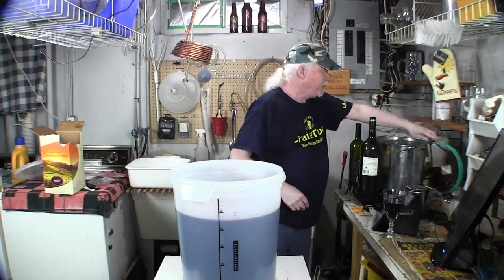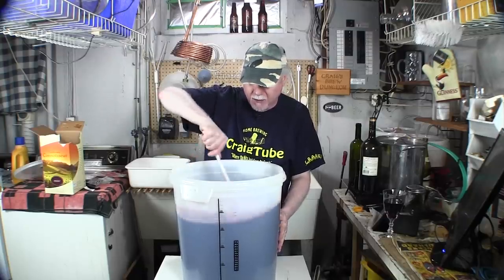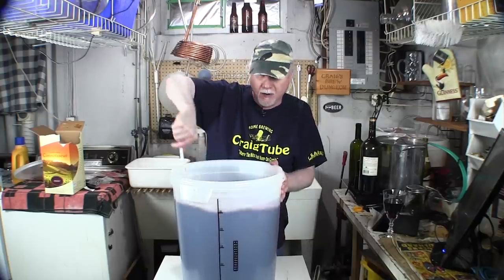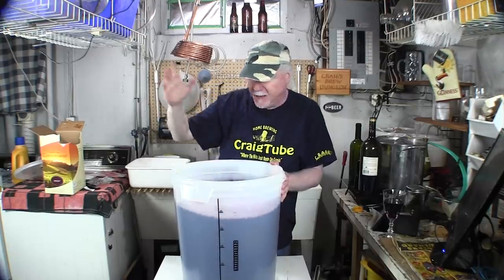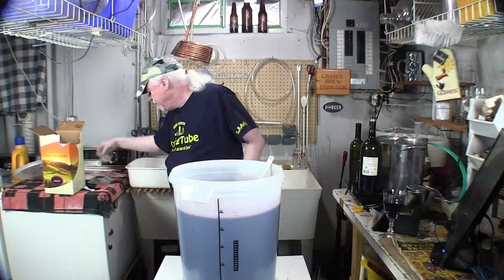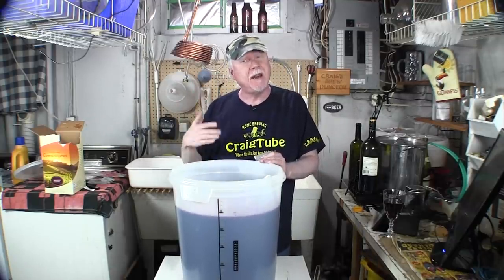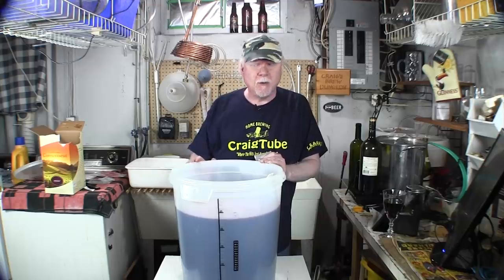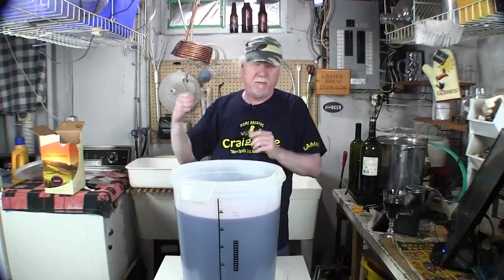We're done with that. Basically all we need to do now is make sure it's well stirred, and then the last thing at this stage is to add the yeast. This is going to ferment for about a week to 10 days, and then we're going to transfer it to the carboy — but that will be in the next part of this video.